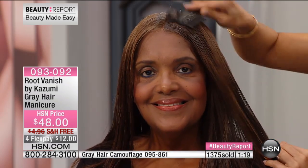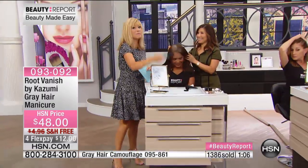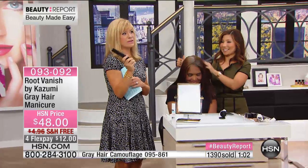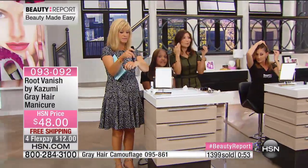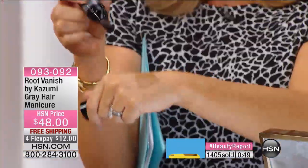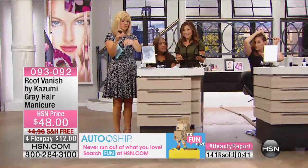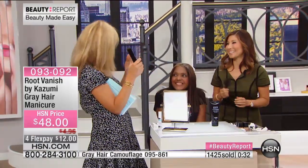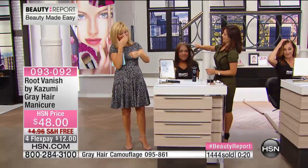The gray hair camouflage from Root Vanish is available in light brown, dark brown, or black — it's an at-home coloring system that gently covers gray with 22 incredible botanicals. It's last call on light brown and dark brown in the gray hair manicure click-it stick as well. This is your only show. It's great for men too — a lot of my male clients use it just for their sideburn or beard. You leave it on five to thirty minutes — longer you leave it, the more deposit you get.